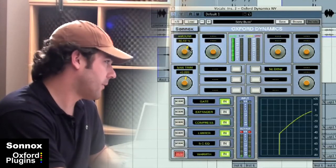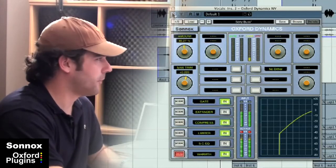I've brought in the warmth at about 50%, just to warm it up a bit. And I'll let you hear it over top of the track.